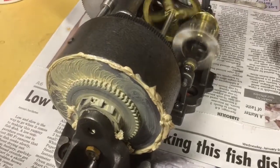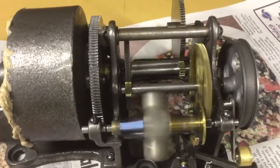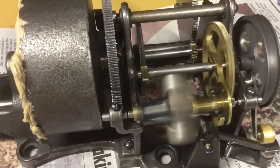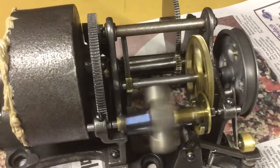This is the finished product on the Edison Home Model D Phonograph Motor Repair. If you've watched these videos, this wasn't exactly a how-to series — it was more of a showing you what's involved with bringing one of these back to life.